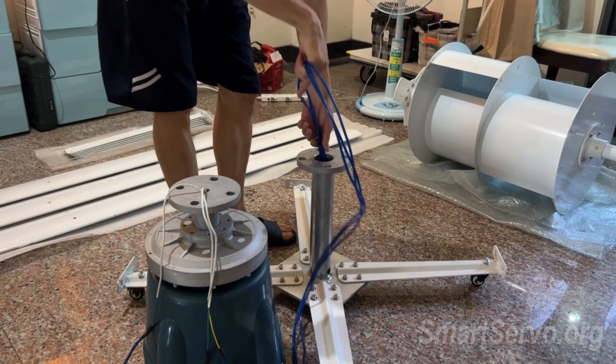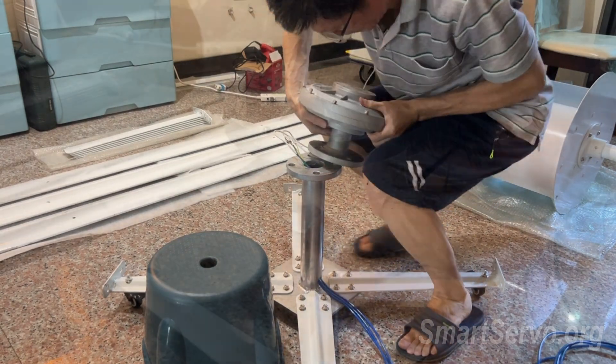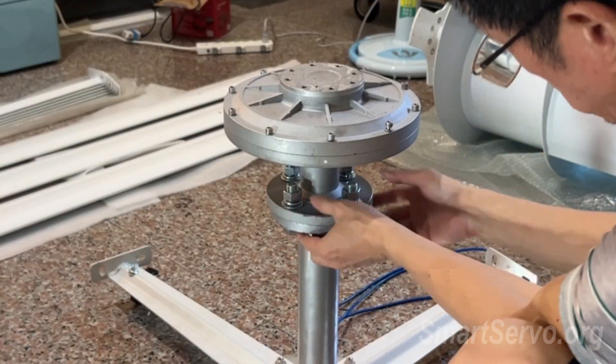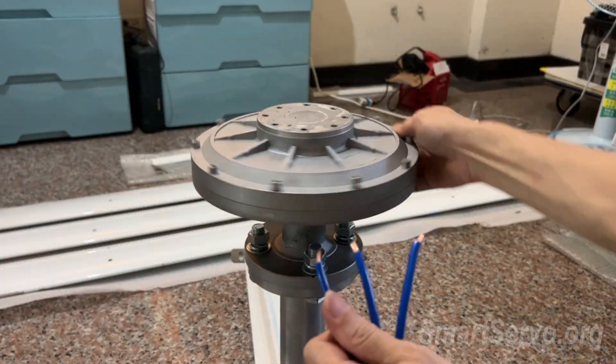Start assembling. The generator is coreless and has no cogging torque, so it should be easy to start.